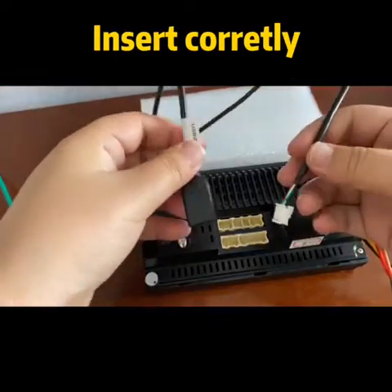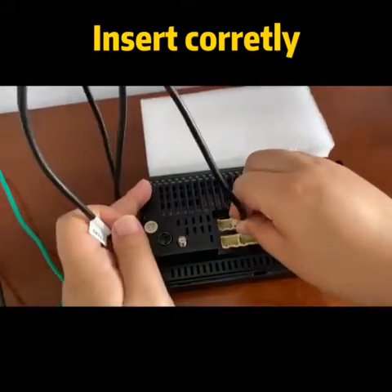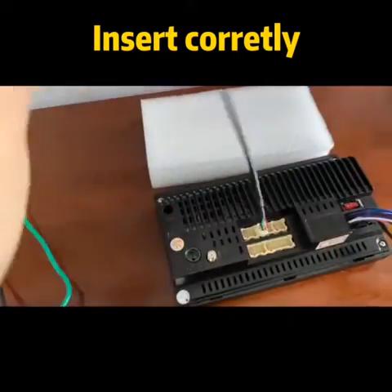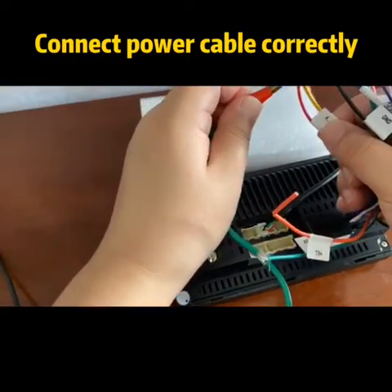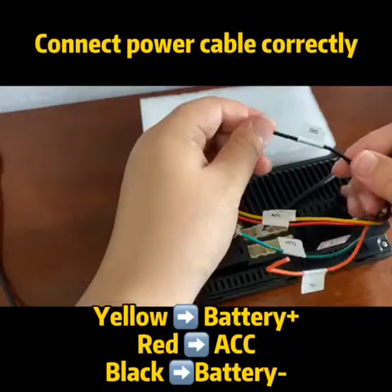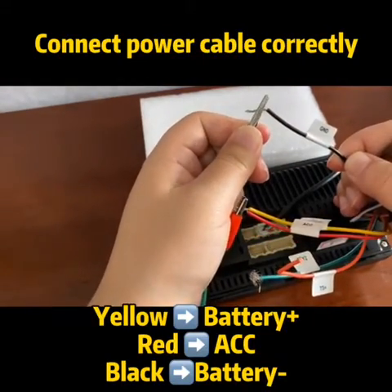Next step, you need to connect every wire correctly, because this is the basis of the raster work. Your cable is connected here. Next step is very important — connect the power cable correctly. The yellow means battery plus, the red means ACC, and the black means battery minus.